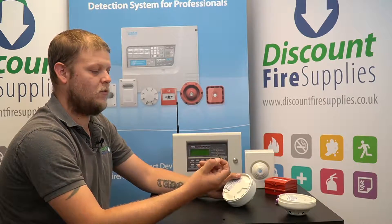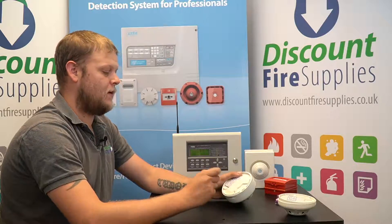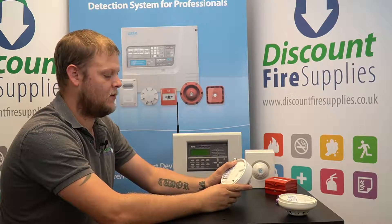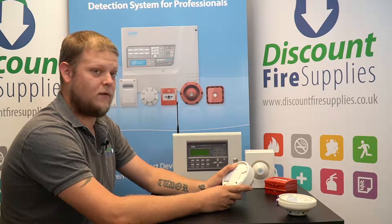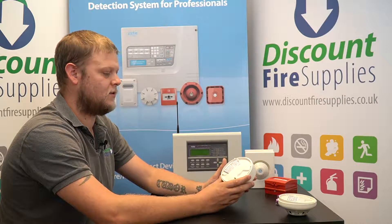Once that is done, remove the jumper link for the battery. Hold those two buttons down and place the link to the on position. Keep holding those buttons down. After a couple of seconds you will get a set of beeps. Keep holding the buttons down for a further 10 seconds until you hear the chime, then you can release the buttons.